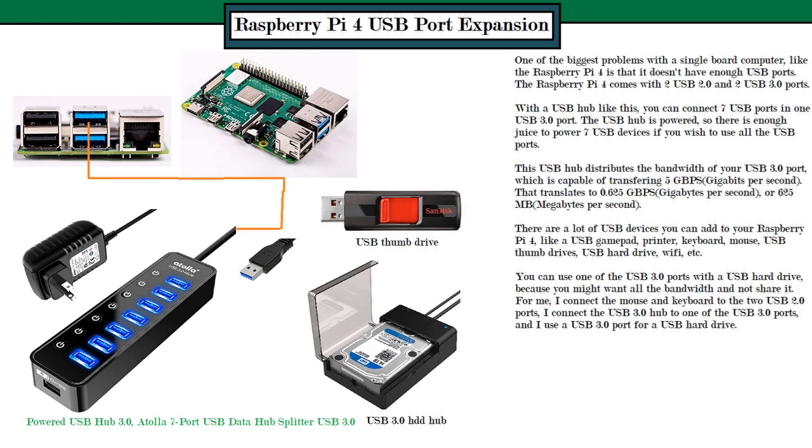For example, you may want to use it as a retro gaming computer, so you'd want a USB joystick, plus a mouse and keyboard as a user interface — that's two USB 2.0 ports right there. You may also want to add a USB hard drive, a USB thumb drive, or a printer or scanner.